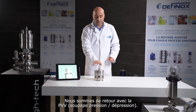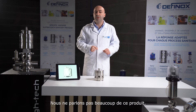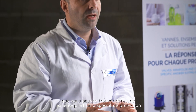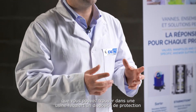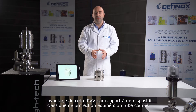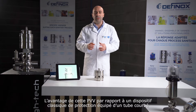We are back with a PVV — a Pressure Vacuum Valve. We do not speak a lot about this product, but what is interesting is that all tanks or vessels found in a plant require a protection device for overpressure and depressure.